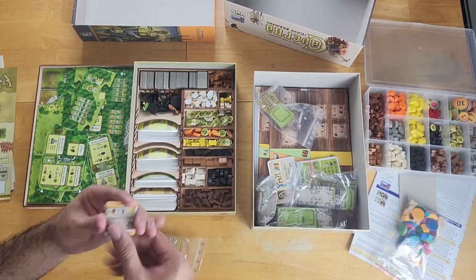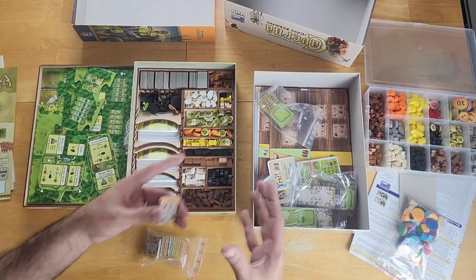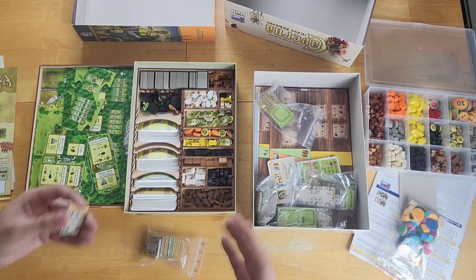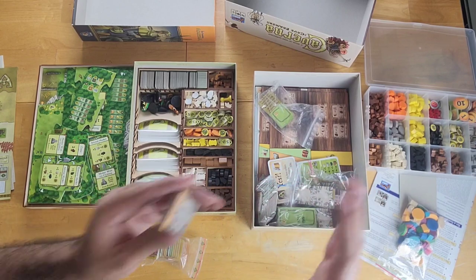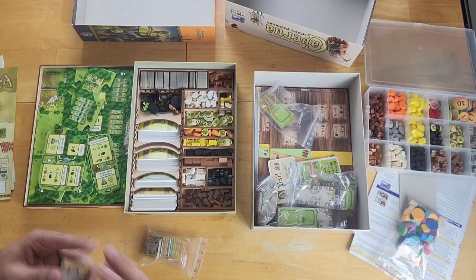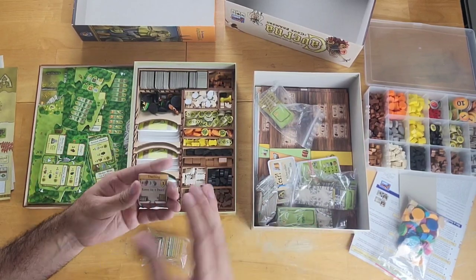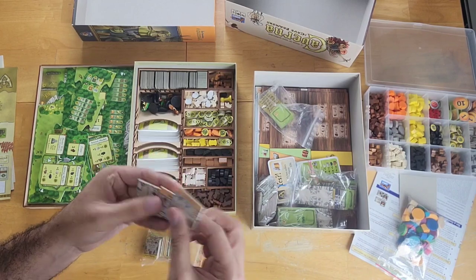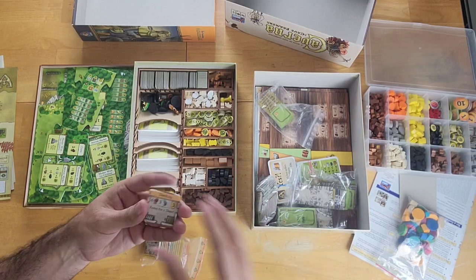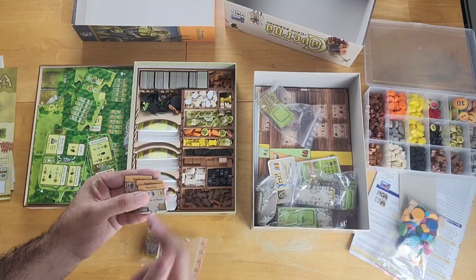In Caverna, the upgrading comes through tiles, not cards. These tiles represent dwellings and different furnishings you place in your cave — your cavern. Instead of a house like in Agricola, you have a section of the board which is your cave. It starts out with two rooms, and as the game progresses, you excavate your cave to create new quarters for dwellings and furnishings that help your characters execute actions, produce resources, accommodate additional family members, and earn victory points.